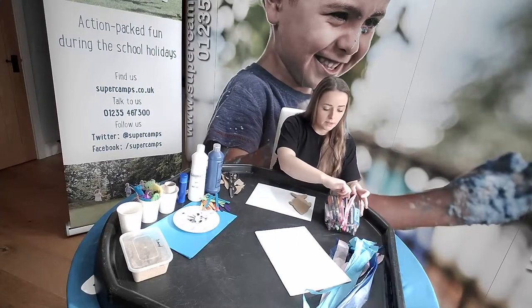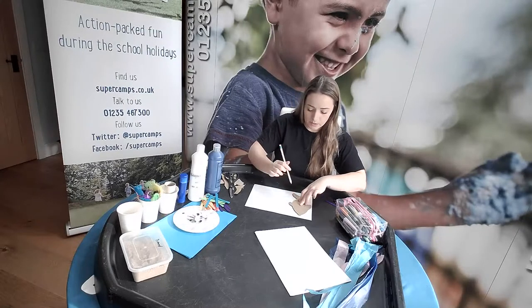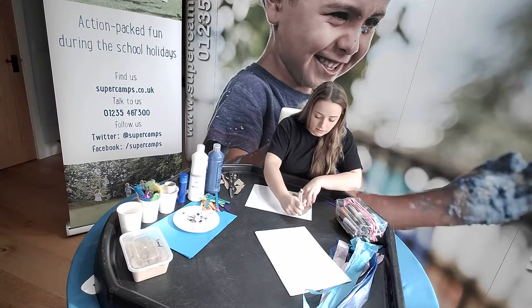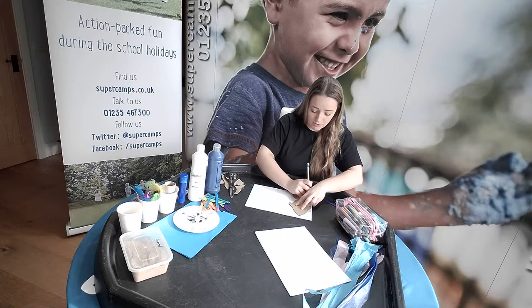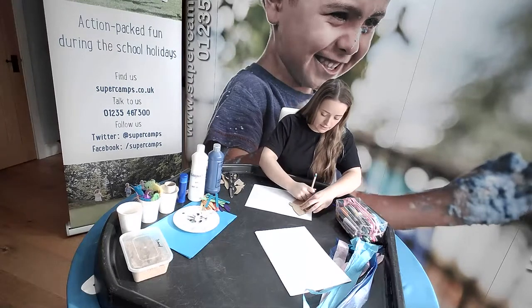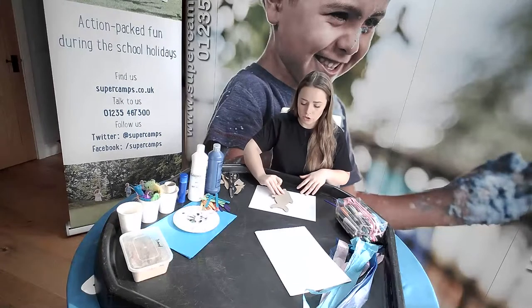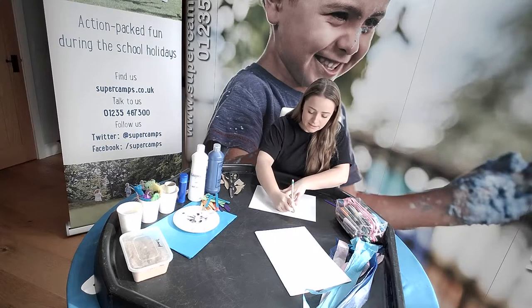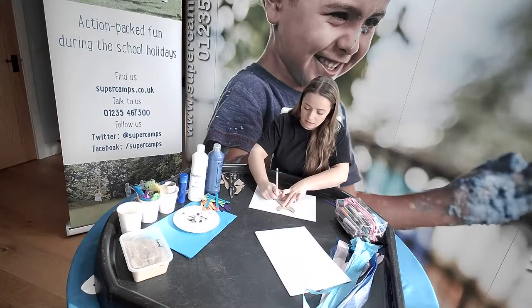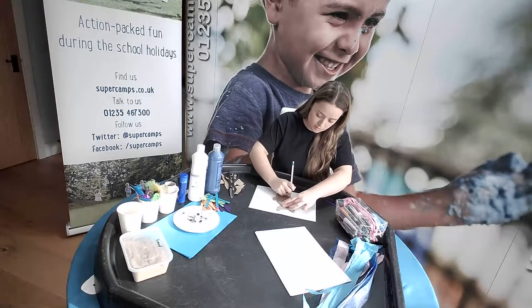I'm going to trace mine in pencil to start with. If you're drawing straight onto paper you probably want to use pencil anyway in case you're making mistakes and want to redo it. I'm going to do a few different ones — you'll probably want to make a few as well. If you want to start with one and decorate it then draw the next one you can, or if you're using a template it might be easier to just do a few straight away so they're ready to go whenever you want to decorate them.